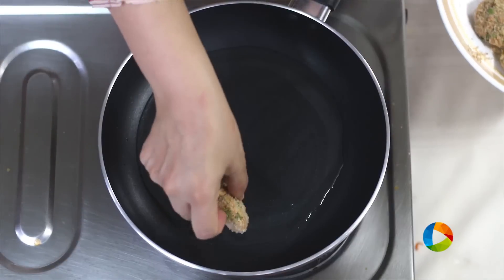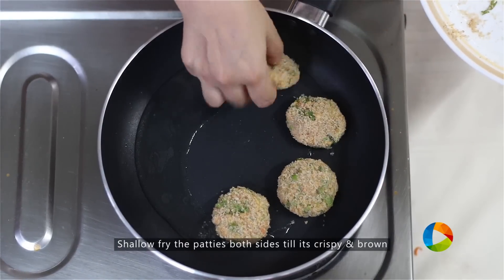Heat just a little bit of oil and gently start placing the cutlets into the pan.